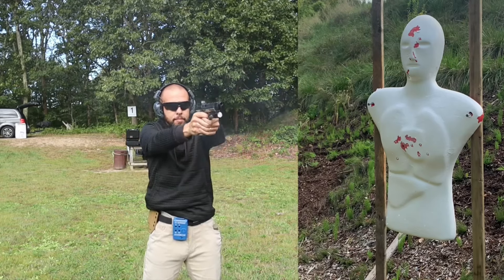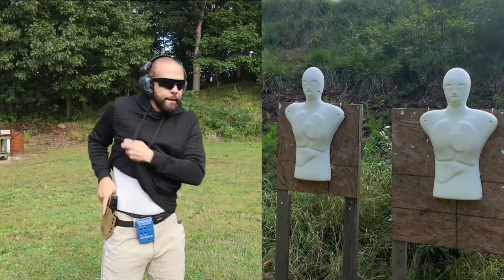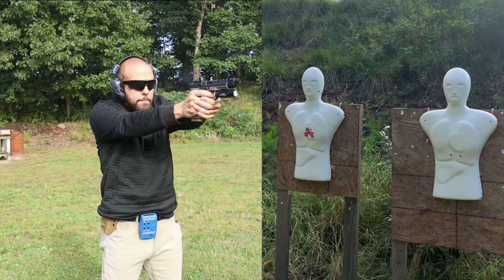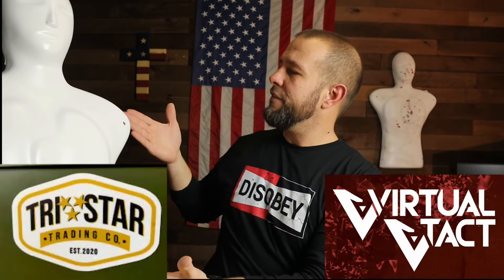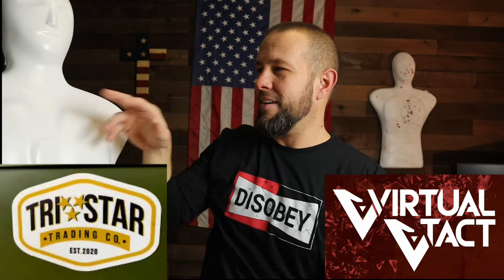Cardboard is great for shooting close up but it's mostly single-use. Steel gives you that satisfying ding but you can't safely shoot it up close. This gives you the best of both worlds: you can see your shots from far away because when you shoot the white surface the red foam underneath shows through, and you can safely shoot it close up for more realistic training. Most bad encounters happen at bad-breath distance. Drop any questions in the comments — link in the description for both Tristar Trading and the Virtual V-Tech dummies. I name all of mine Walter. I'll see you guys next time.